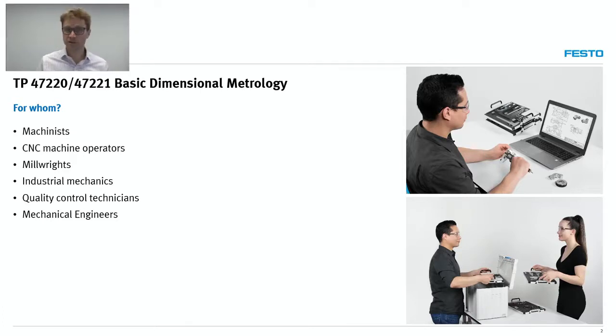This is a learning solution that we developed with some job profiles in mind. We were thinking about machinists, CNC machine operators, millwrights, industrial mechanics, quality control technicians, and even mechanical engineers. In fact, we had in mind any job that requires the handling of measuring instruments, from the most basic like a tape measure up to micrometers.